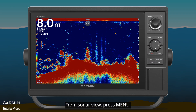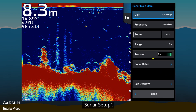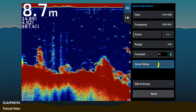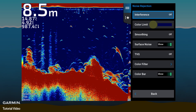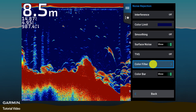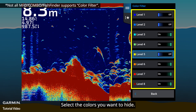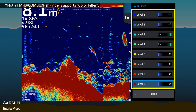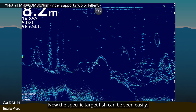From Sonar View, press Menu, then Sonar Setup, then Noise Reject, then Color Filter. Select the colors you want to hide. Now the specific target fish can be seen easily.